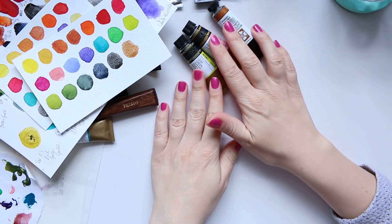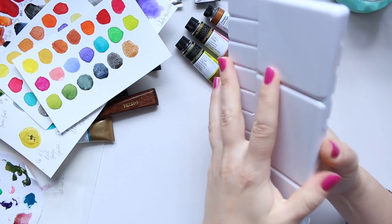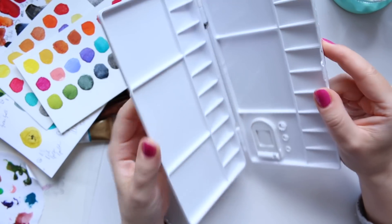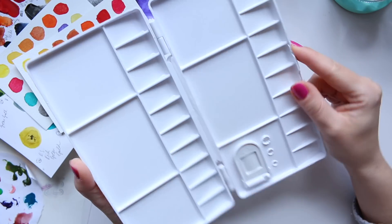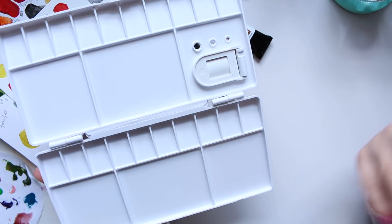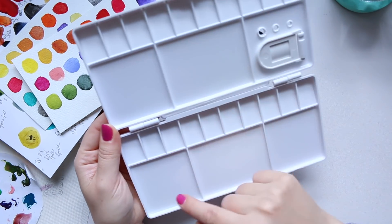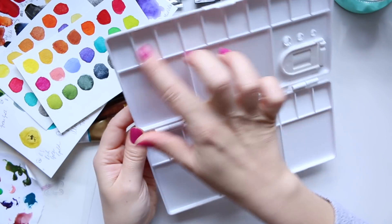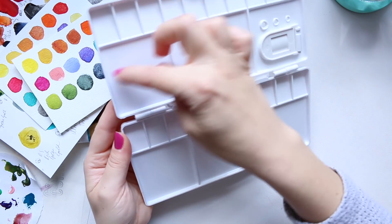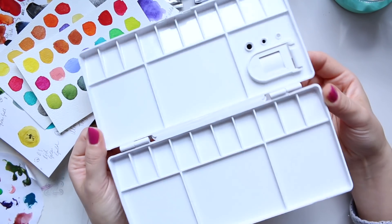The palette I'll use today is this inexpensive one - mine is the 20-color version. The one I found on Amazon is the 28-color version, so I couldn't find the exact 20-well one, but 28 means you have even more choices, which is even more exciting. It's exactly the same palette, just with a few more wells on the sides and one of the lids. That's how you get to 28. Alright, let's start filling this baby up!